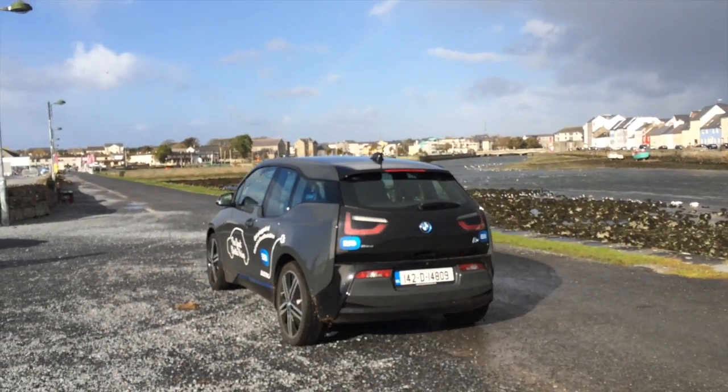I hope you enjoyed our tour of the BMW i3 today and keep an eye on Technology Voice because we will be covering electric cars more in the future. Thanks.